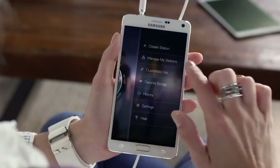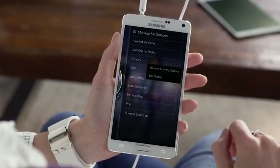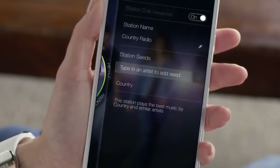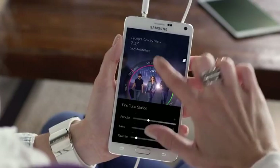Just go to Manage My Stations, tap on the three dots, and then hit Edit Station. Here, you can add more artists to make it completely your own. You can even customize things by popularity and release date.